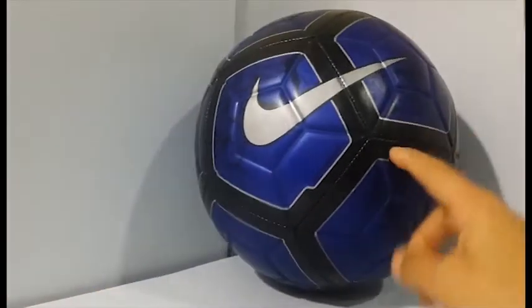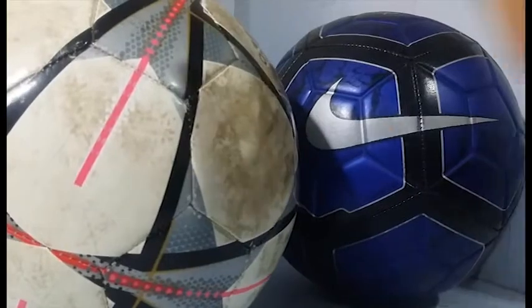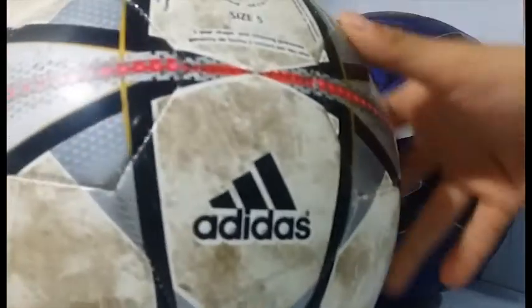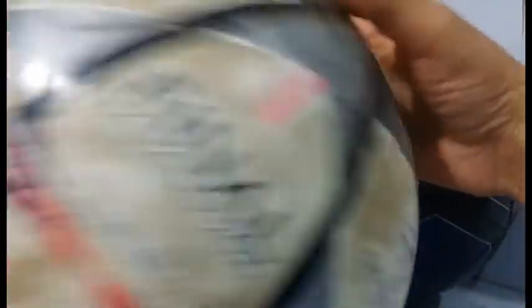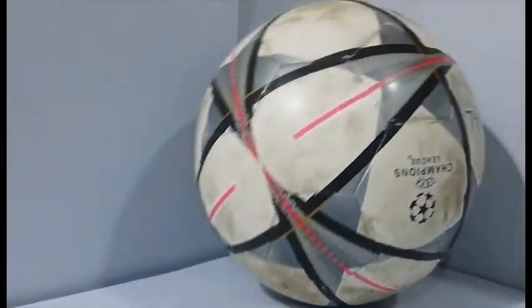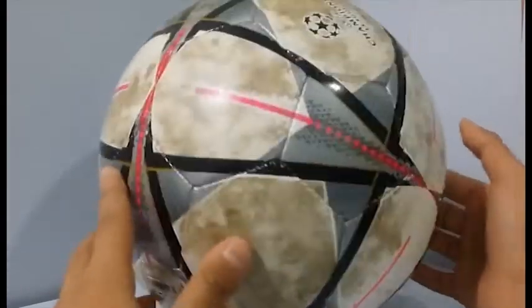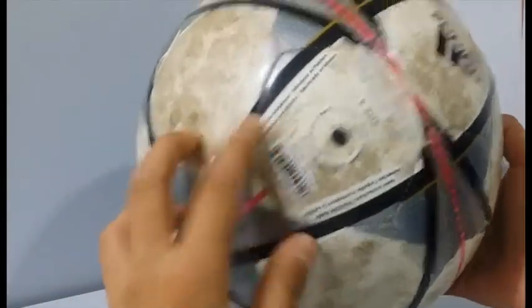I really can't decide between these two so I'm going to show them together. It's the Nike CR7 Prestige ball - CR7 means Cristiano Ronaldo 7 - and the famous Adidas Milano ball, the one you've seen so many times. This one is for the Champions League Final. I know everyone uses the Euro ball now, but the Milano Champions League ball is really good. I'll give it its own spot of fame.